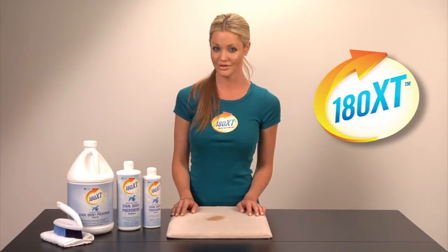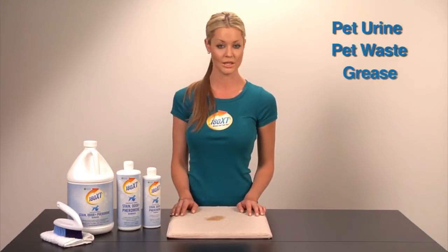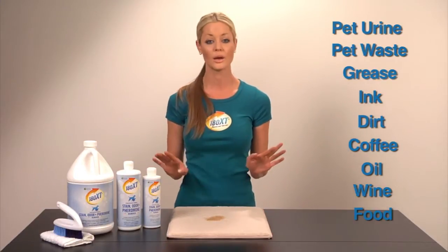180XT is a concentrated formula and can be used on a multitude of stains: pet urine, pet waste, grease, ink, dirt, coffee, oil, wine, food — whatever.